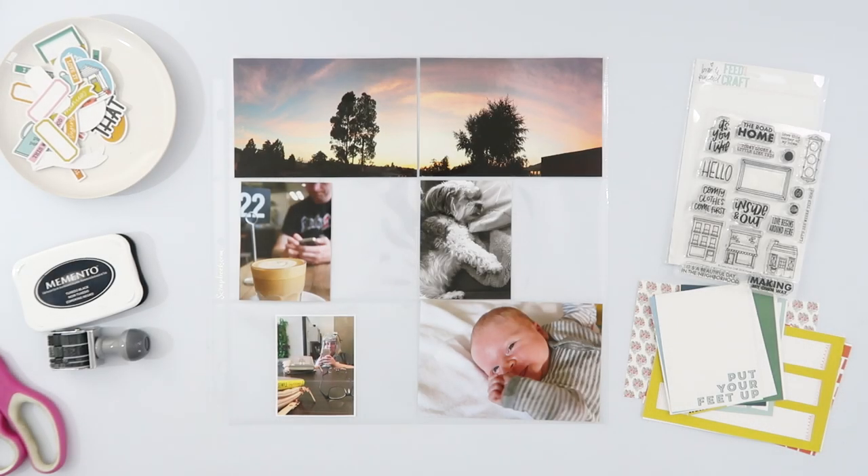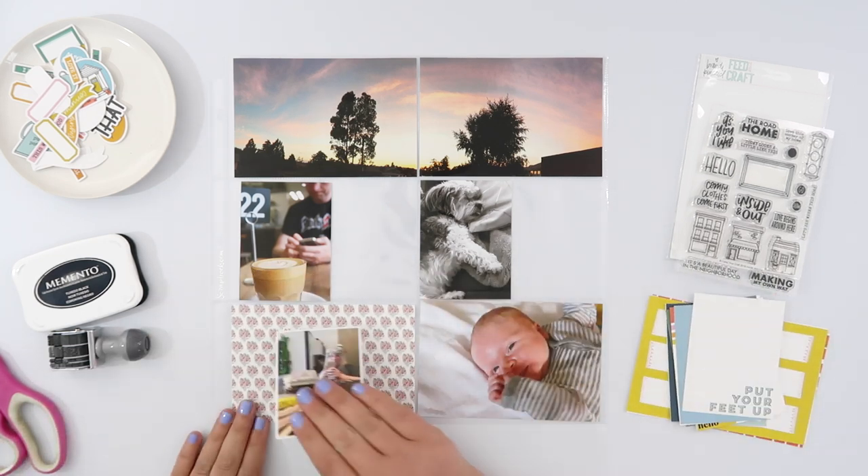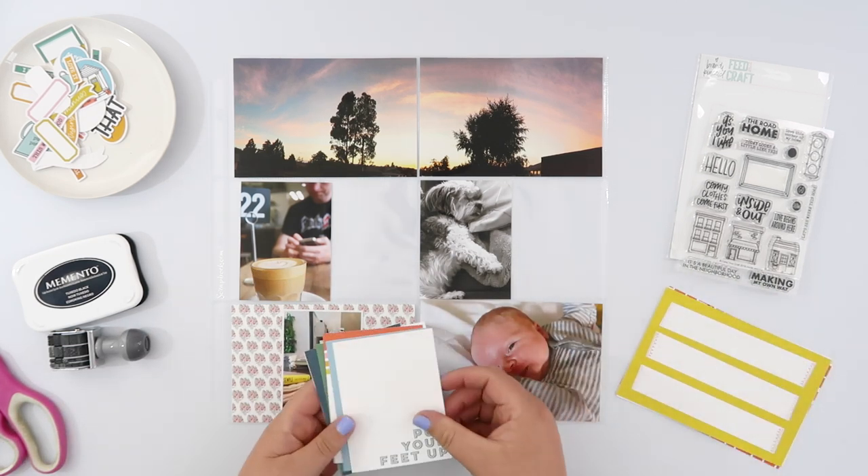Hi guys, this is week 5 Project Life and today I am going to use the new Inside and Out kit from Brandy Kincaid and Feed Your Craft.